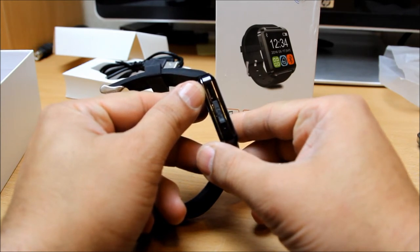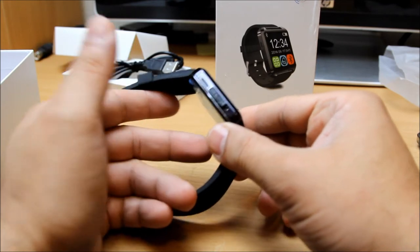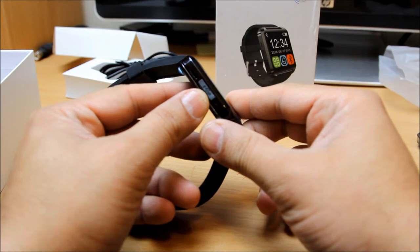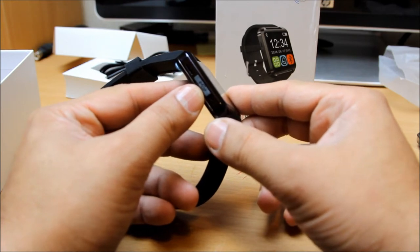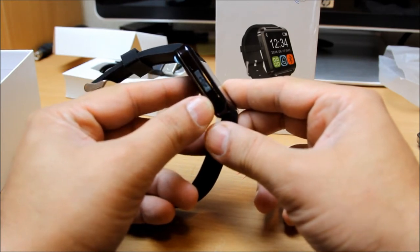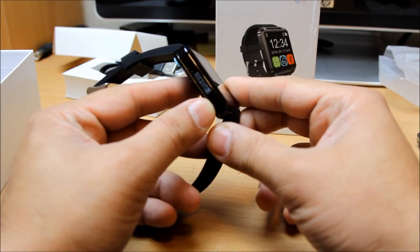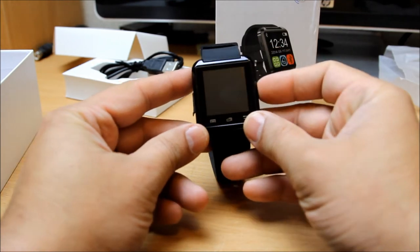The speakerphone is just to help you use the watch hands-free. Right next to it is a USB sign which has a micro USB port for charging purposes. The charge can last at least two days, which is very good. And right there you can see a small hole which is for the microphone, for the purpose of hands-free calling.